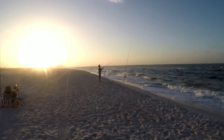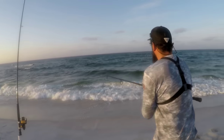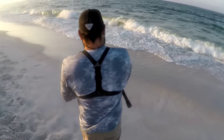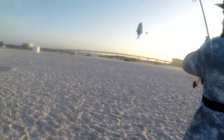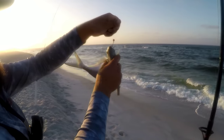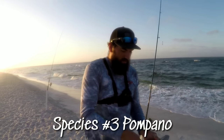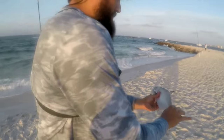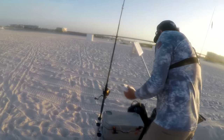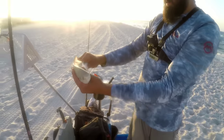Bearded Brad's hooked up. Pompano! Nice little fish — these are some pretty fish. If it was April I'd probably throw him back, but he is 13 inches so he is keeper. I will keep him. I'm going to take this guy home for dinner.